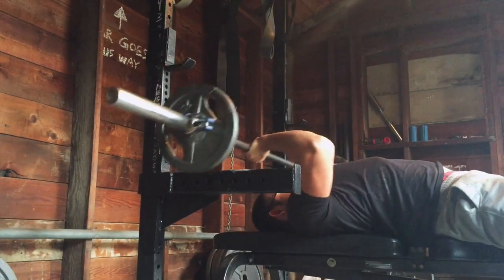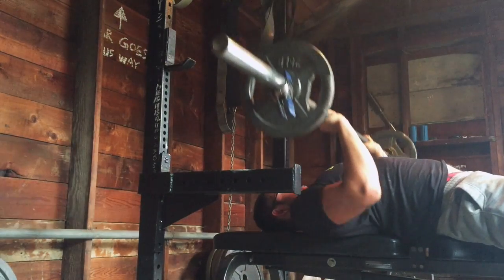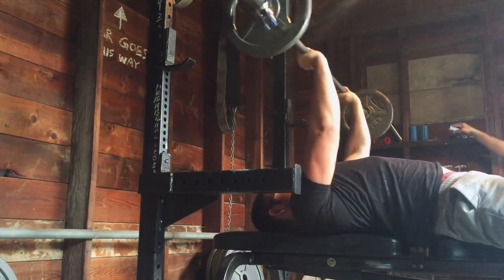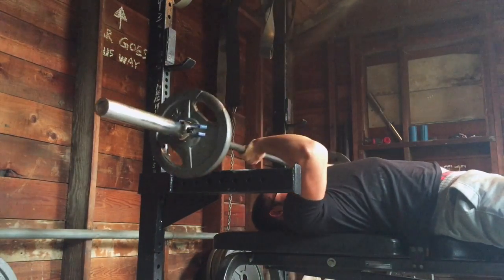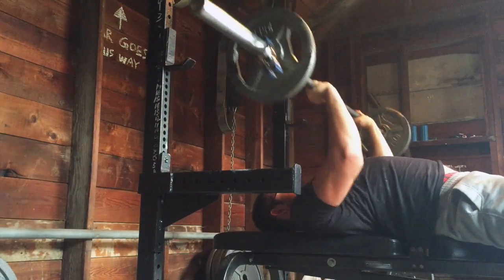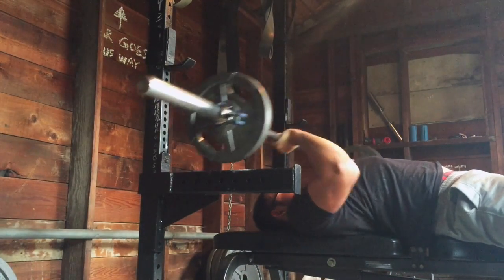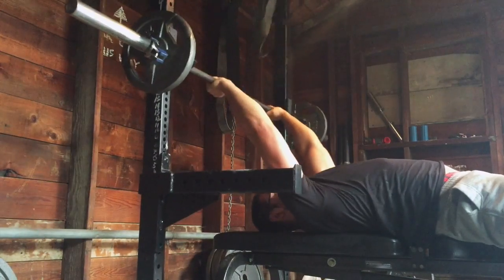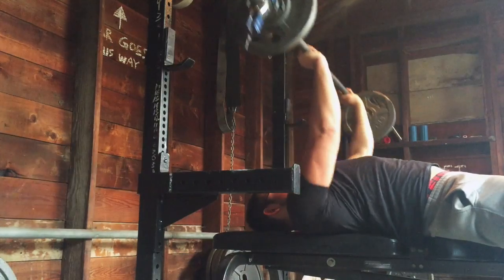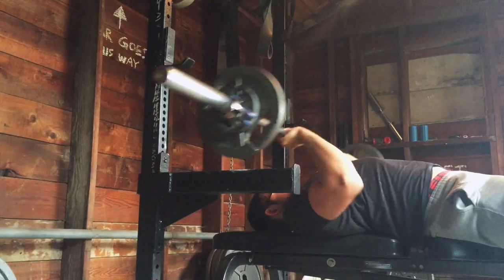Then after that was four sets of Dix presses. This will be my last week doing a Dix press, and I'll be transferring to a different pressing variation. So I decided instead of going for four sets of 15, I would ramp up and go a little bit heavier. This was my second set, which was 95 pounds for just 12. Then 105 for eight, and I finished off with 115 for eight as well.